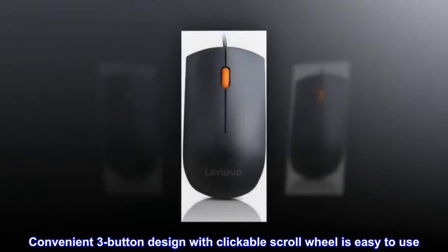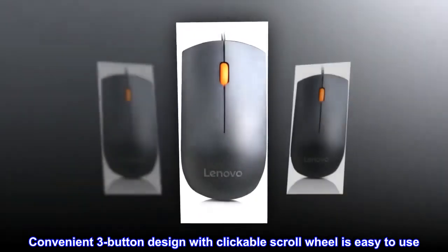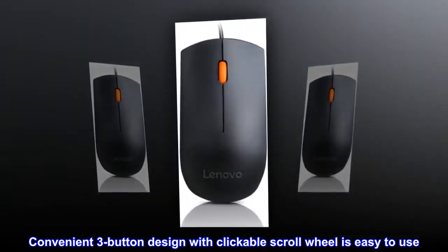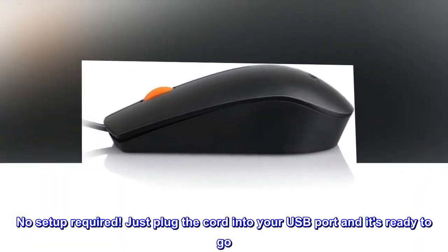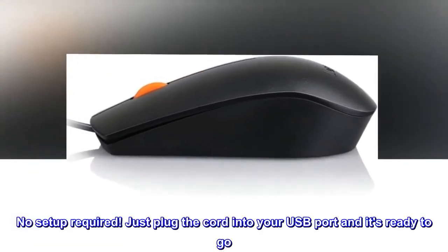Full-size mouse is comfortable for the left hand or right hand. Convenient three-button design with clickable scroll wheel is easy to use. No setup required — just plug the cord into your USB port and it's ready to go.